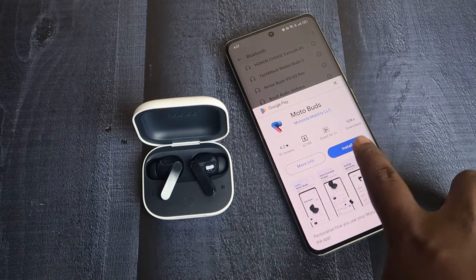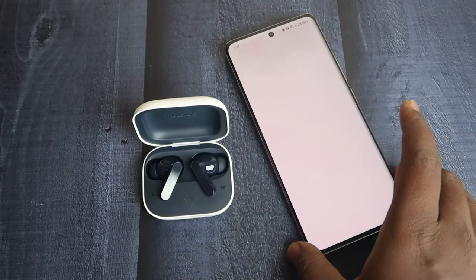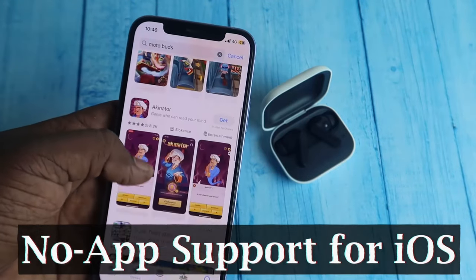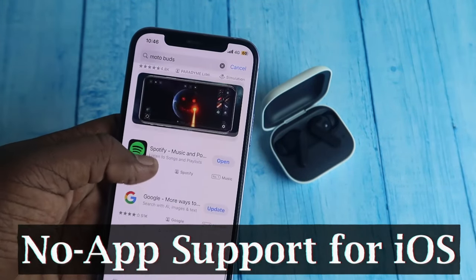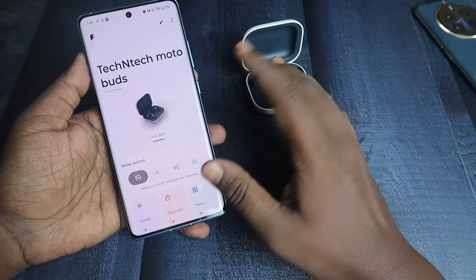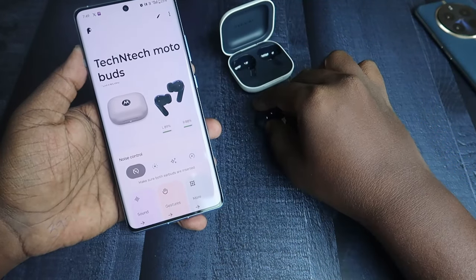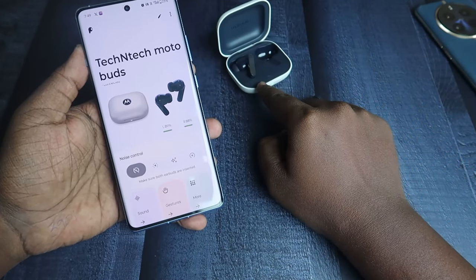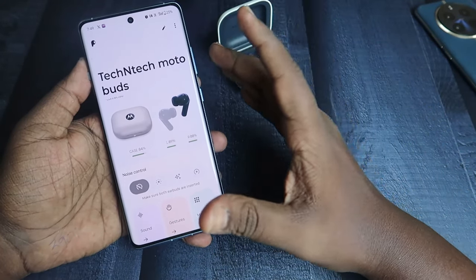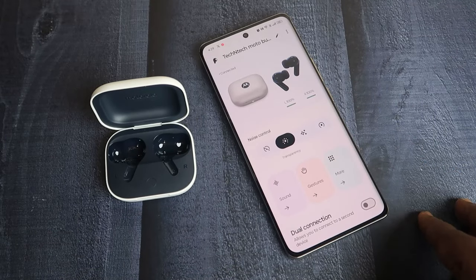After connecting to your smartphone, install the app called Moto Buds. Once installed, open it — no registration is required. Note that the Moto Buds app is not supported for iPhone users, which is a major drawback. In the app you can see both the case battery percentage and the earbuds battery percentage. To see the case battery, place one earbud into the case.